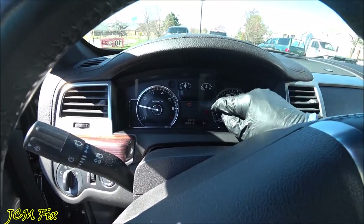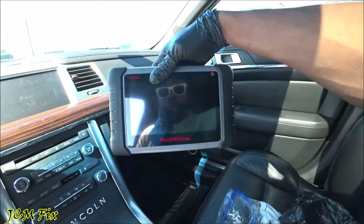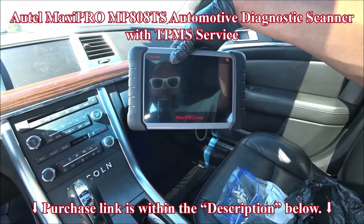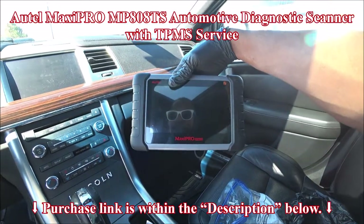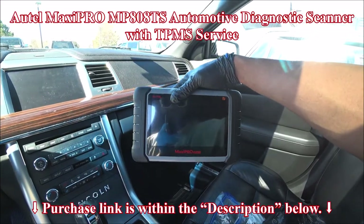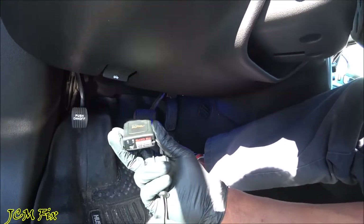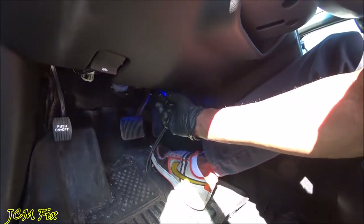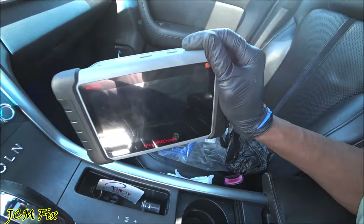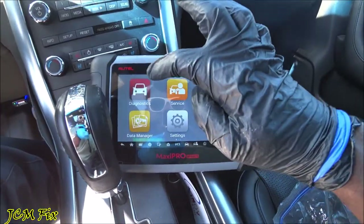So what we need to do is diagnose what this check engine light is all about and try to fix it. I'll go ahead and pull out my trusty Autel MaxiPro MP808TS scan tool. With my Autel Bluetooth dongle I'll go ahead and remove this cover and plug it in. Now let's turn on the system and go to diagnostics.